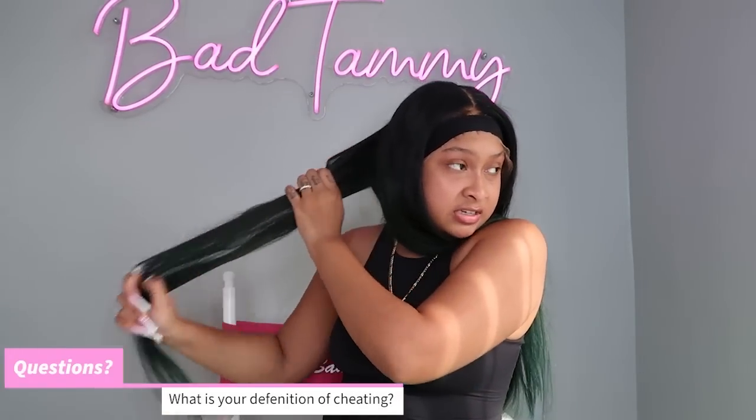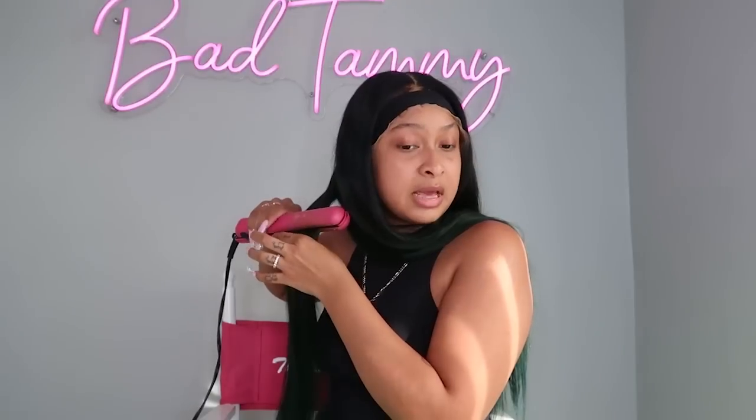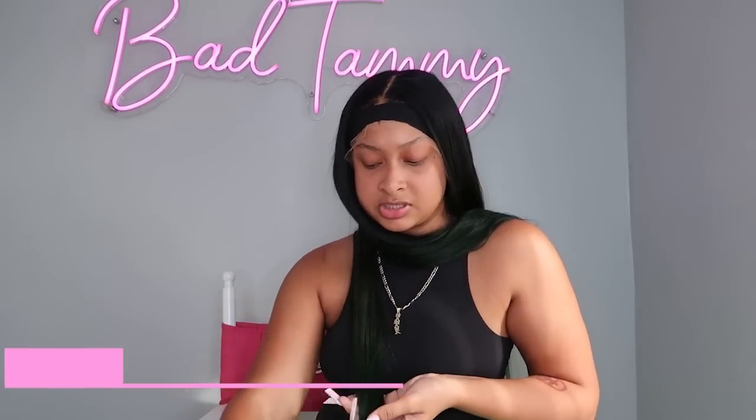What is your definition of cheating? I feel like anything you wouldn't want me doing and you're doing it — that's considered cheating. Like you wouldn't want me talking to a guy, chilling with other guys, texting other guys, or going to grab a drink with a guy. And of course the basic stuff — having sexual relations with other people, all that flirting stuff. Anything sneaky, anything you wouldn't want me to do and you do it, that's considered cheating.